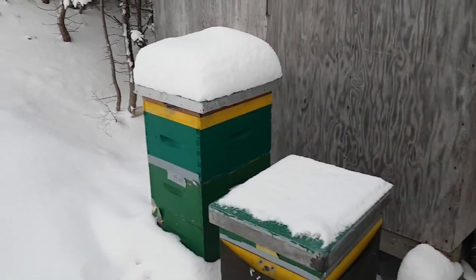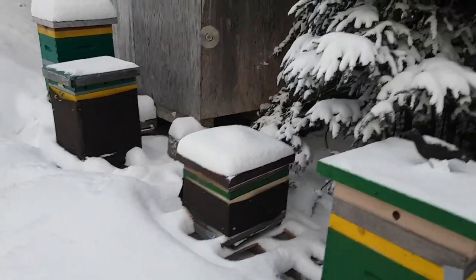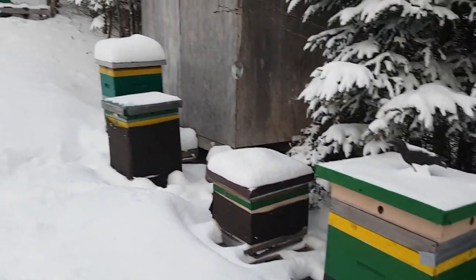So that's it. I have nine colonies on the go right now and they're all doing pretty good.